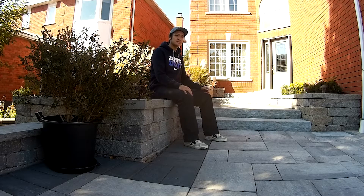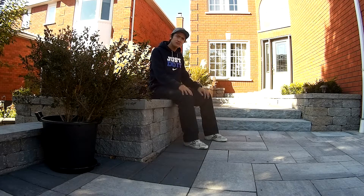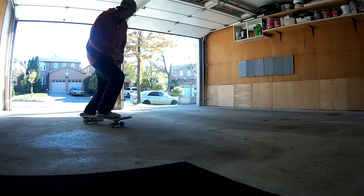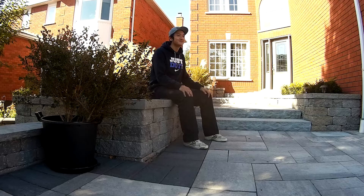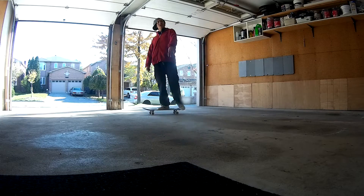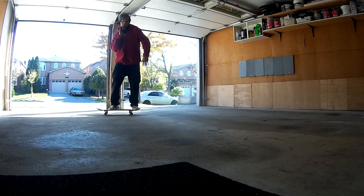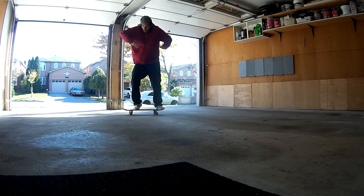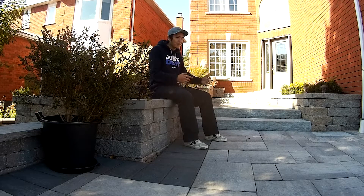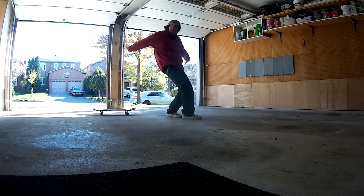Oh dang, baggy pants, skater shoes — this guy's a pro. Hey man, I like your style, can you do a nollie? Totally rad dude, what about a pop shove it? Yeah, of course, dog. What was that bro? Did you just pop the board and then do a shove it and called it a pop shove it? I don't know what you're talking about man, you saw it.